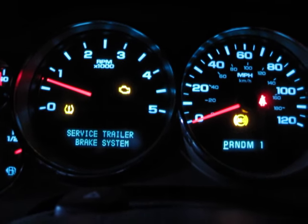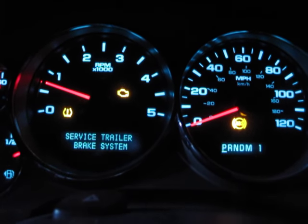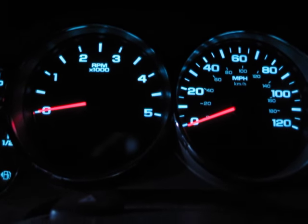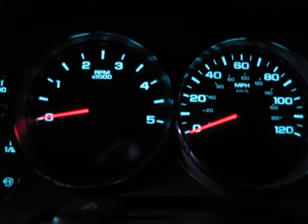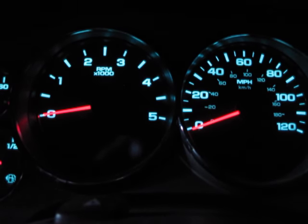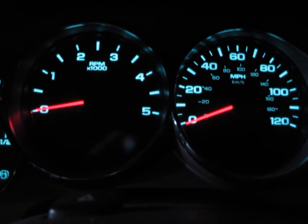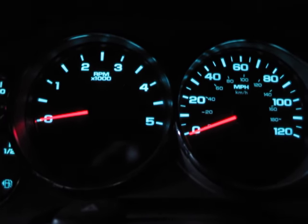Trailer brake system — so I had this problem. This is a 2007 and a half LMM. I bought it in 2012, and within just a month or two of purchasing this pickup I had that issue. I'd be driving along, going up a hill, turning left, turning right, whatever — no trailer connected — and that diagnostic message would just pop up: 'Service Trailer Brake System.' I did a ton of research on the forums, and what I found is Chevrolet installed a factory trailer brake control module on these pickups. It works great up until it doesn't. Unfortunately, that's one of the things Chevy has had an issue with as far as electrical problems on these pickups.